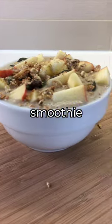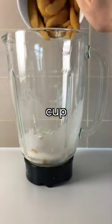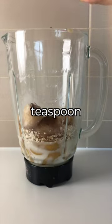Let's make a false smoothie bowl. Add these ingredients to your blender: 1.5 cup almond milk, 1.5 cup vanilla greek yoghurt, 2.5 cups applesauce, 1/4 cup rolled oats, 1/4 of a banana, 1 teaspoon cinnamon, 1 teaspoon vanilla extract.